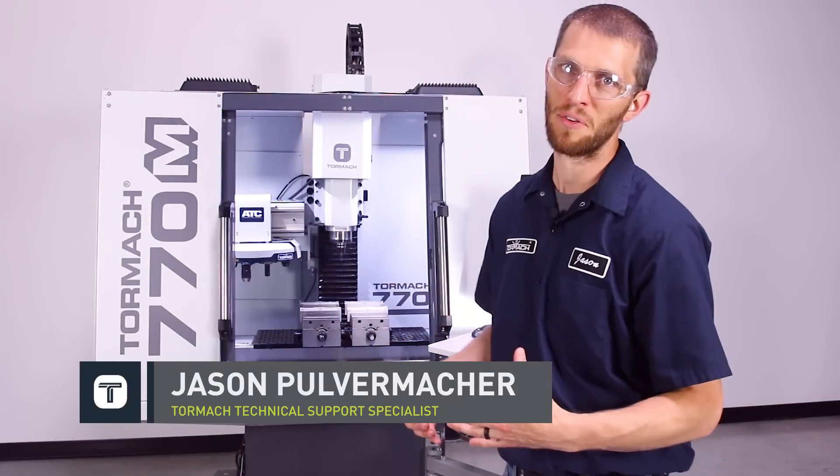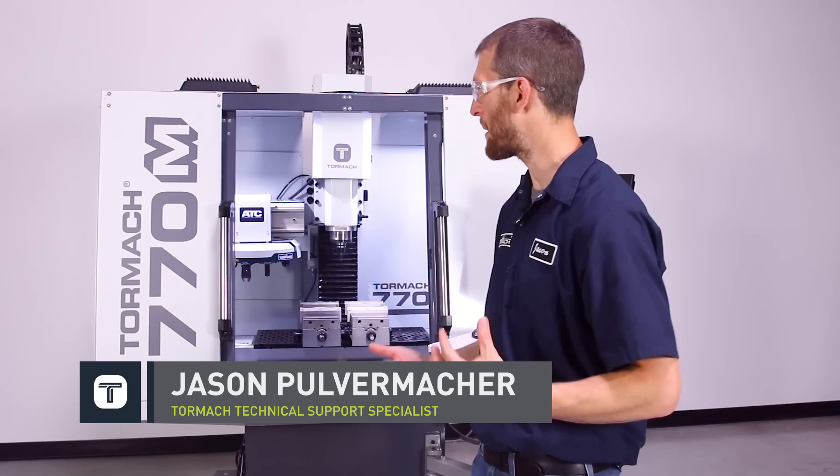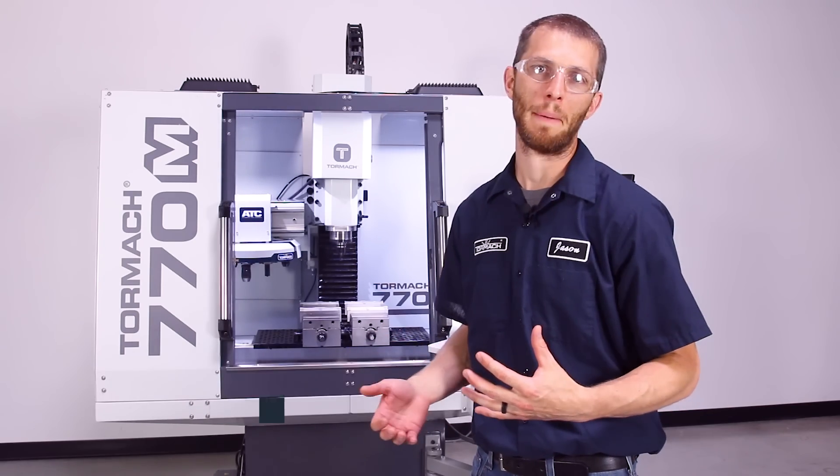Hi, Jason with Tormach. Let me introduce our new M-Series 770. I'm excited to share this with everybody, so let's discuss the features and specs on this new 770M.